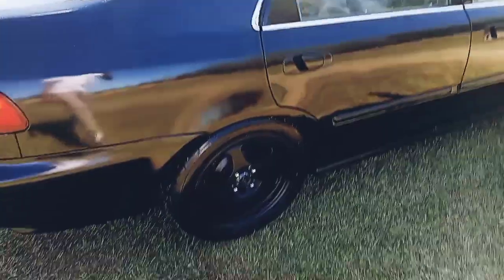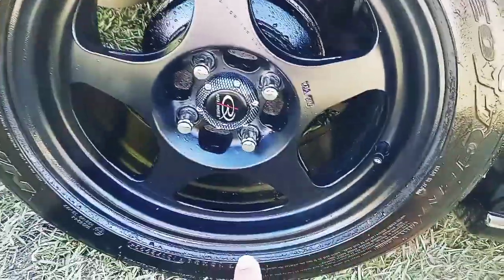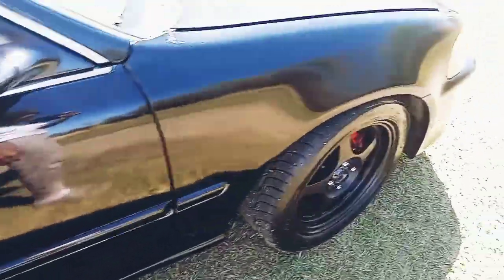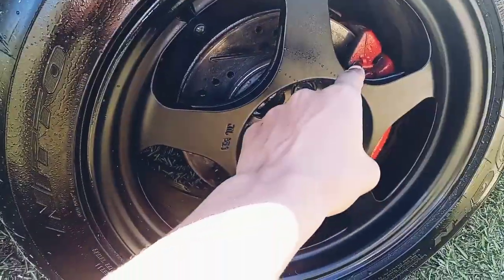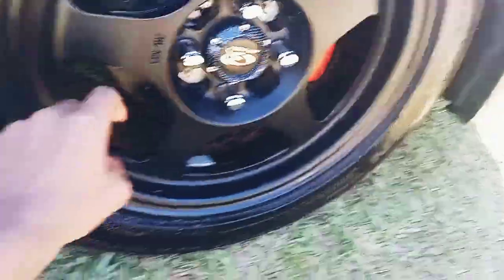Y'all can see back here the original color of the car — it was like a bluish color. The first thing we did was get these wheels and tires right here. I spray-painted this black because it was rusting. Up front, we put new rotors on, spray-painted the brake calipers right there — slotted rotors.